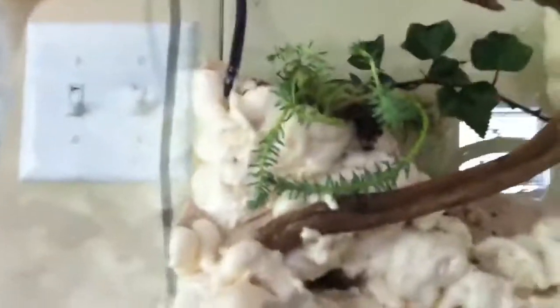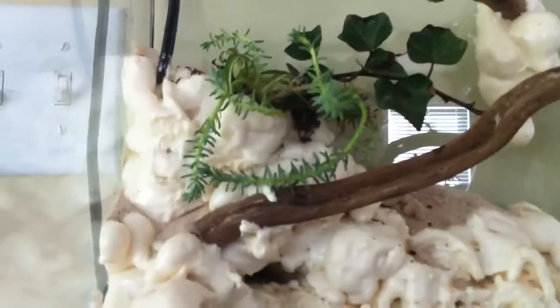There's the fountain — it's just a Whisper, I think a 22i or something like that. I'm not really sure, I don't really care, it just works. I have a plant box up there that I surrounded with foam, and there are a few live plants in there.